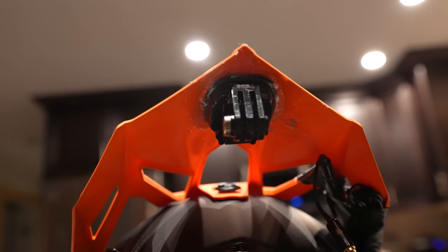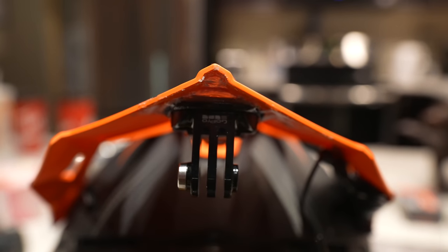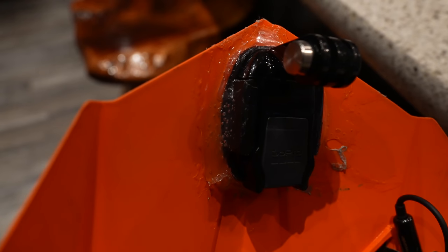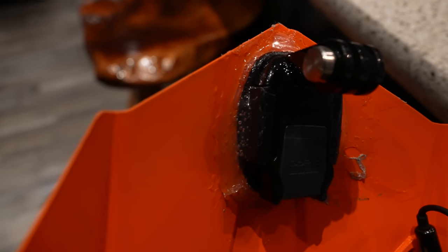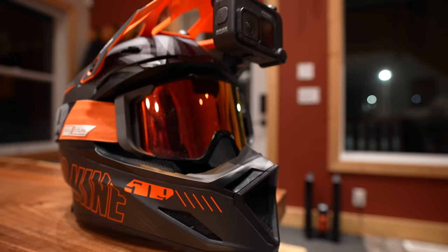So I'm gonna set this helmet up now and I'll kind of show you how that works. We just slapped a flat sticky mount under the visor there, which doesn't seem like it would work whatsoever because there's like a half inch gap between the flat mount and the peak — but just slap some more shoe goo in there and honestly it holds extremely well. You're never gonna rip this mount off with that shoe goo on there.